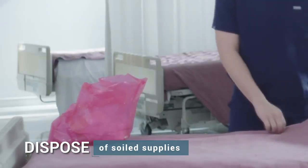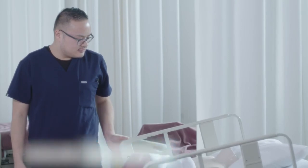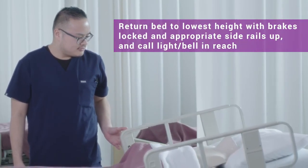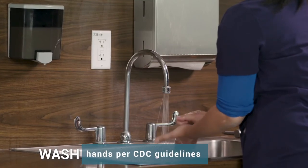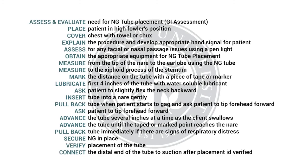Dispose of soiled supplies and ensure safe environment. Return bed to lowest height with brakes locked and appropriate side rails up, with call light and bell in reach. Wash hands per CDC guidelines. I'll see you next time.